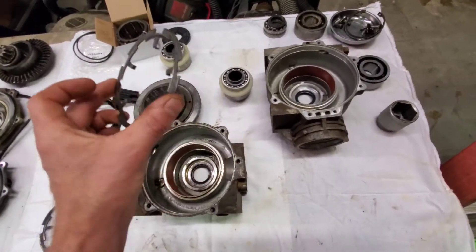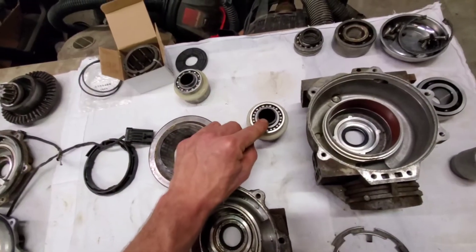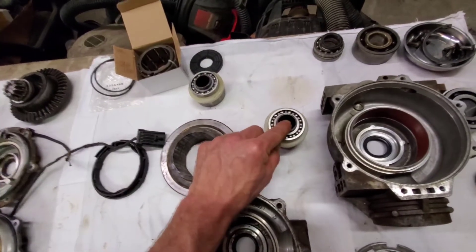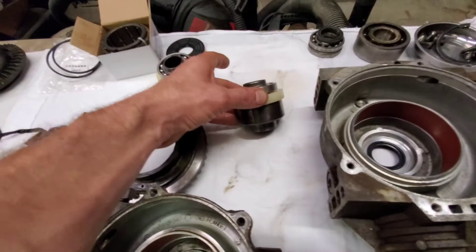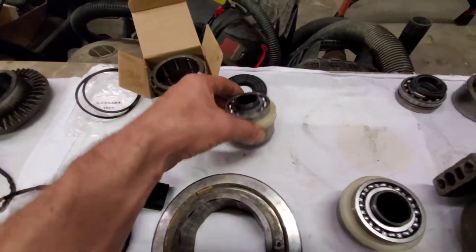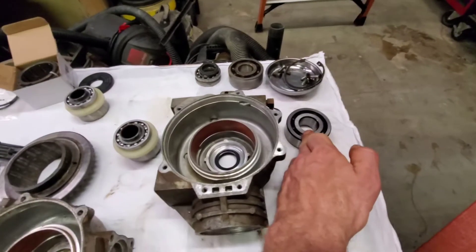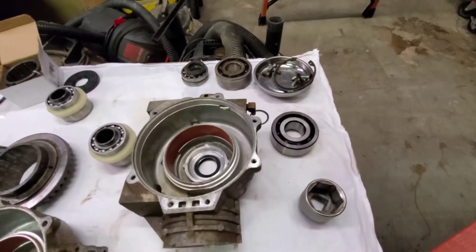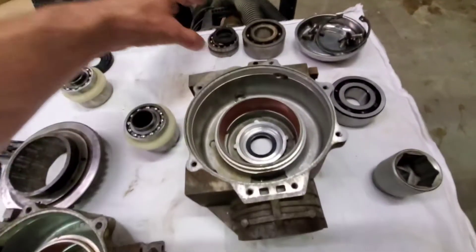We also tested the axles — the 800s, 900s, even 1000s all fit in these cups. So we've changed the bearings on the cups, those are new, and we're about to change the bearing on the pinion — it's in the freezer as we speak. This was the old one.